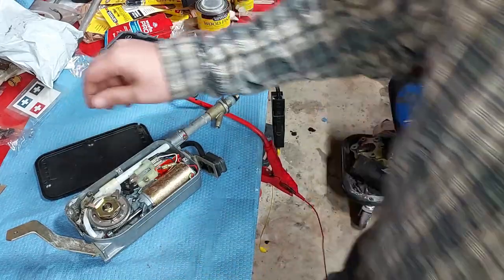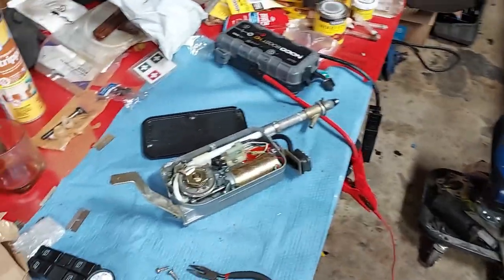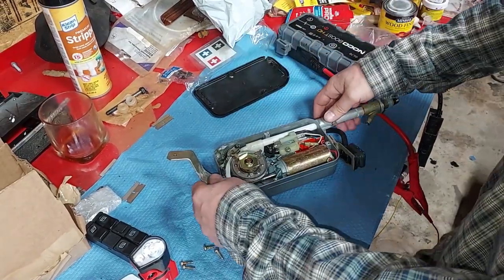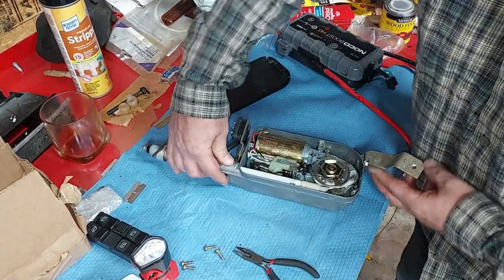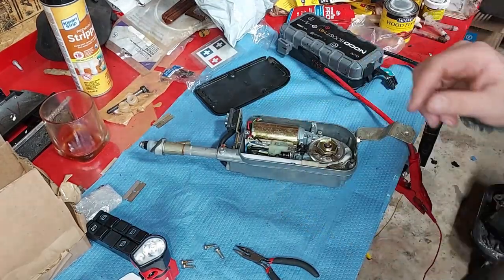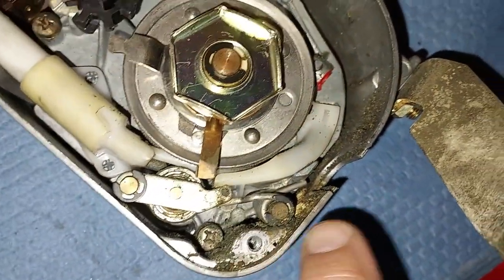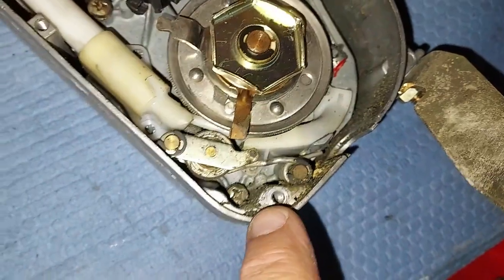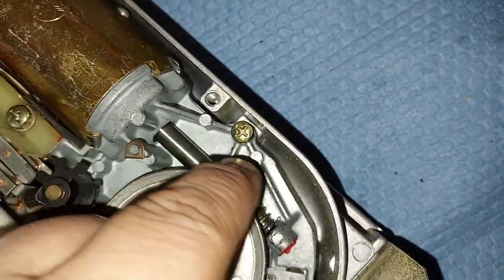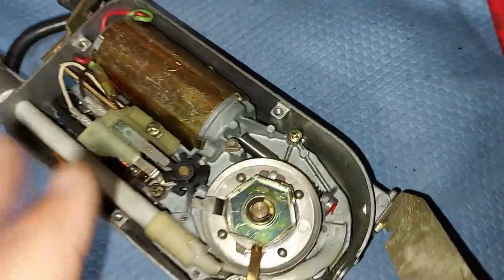It could be a fuse in the car — we're going to check that out. But always take these apart anyway because you definitely want to clean them. You can see we have a lot of buildup, dirt, and debris down in here. You also want to grease this worm gear. This antenna is working good, so we're just going to service it.